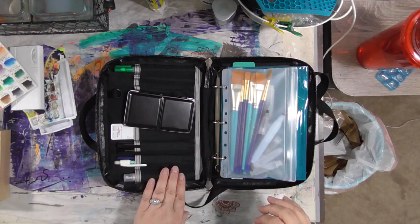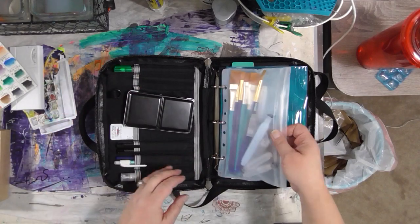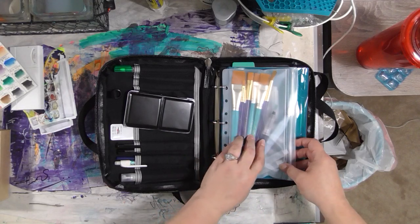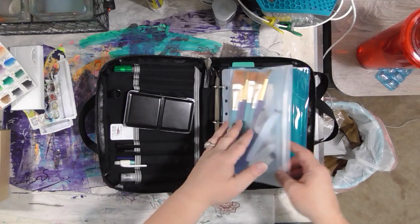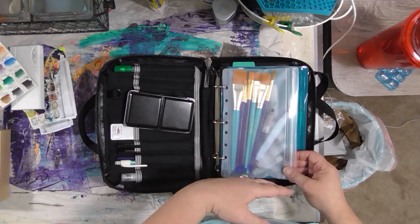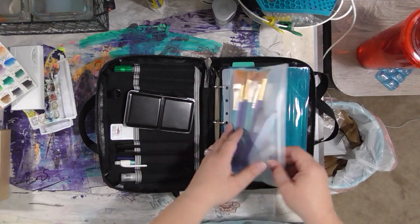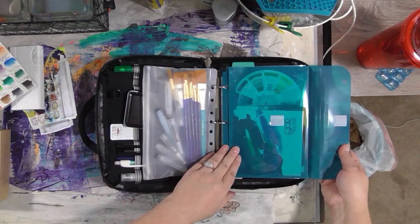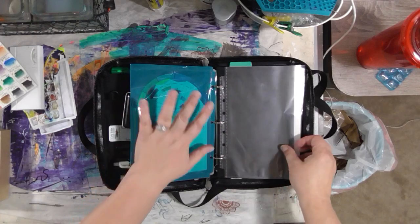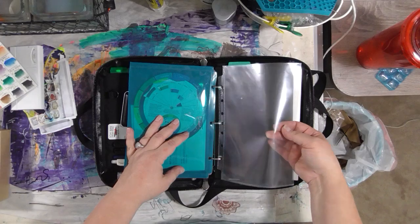It has some pockets here in the cover for pens, pencils, a mister, a water brush. I've got a little pouch — this is a day runner pouch — with regular brushes and water brushes. Depending on where I am, if I'm out on a hike I'd make sure all my water brushes had water in them. There's also a velcro pocket which has a few color sample cards and a color wheel, plus an empty sheet protector pocket for receipts, ephemera, inspiration pictures, or artwork.